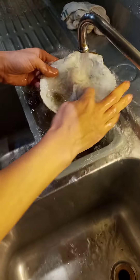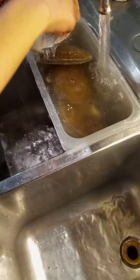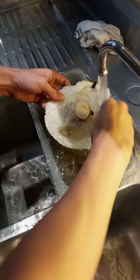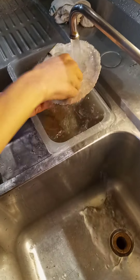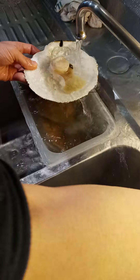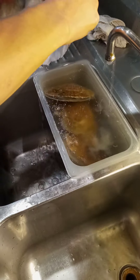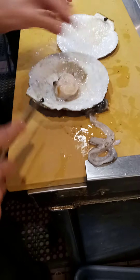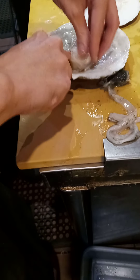Oh, that's the scallop there, huh? Oh, that's all I need to eat. That's okay. Yeah, this is the skin of the skin. The skin is called the skin.